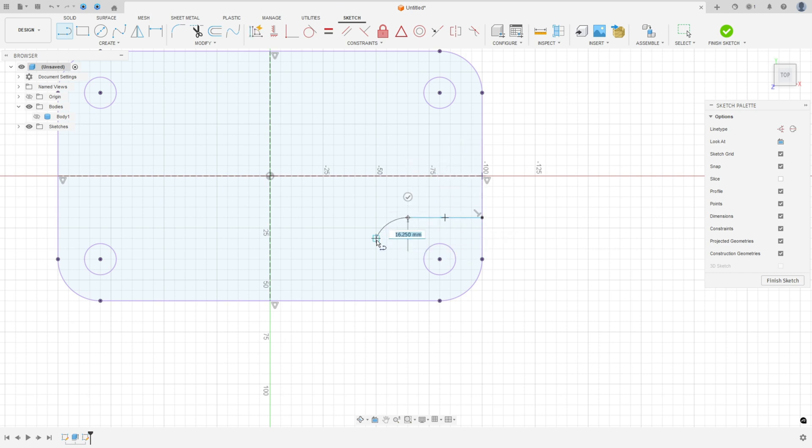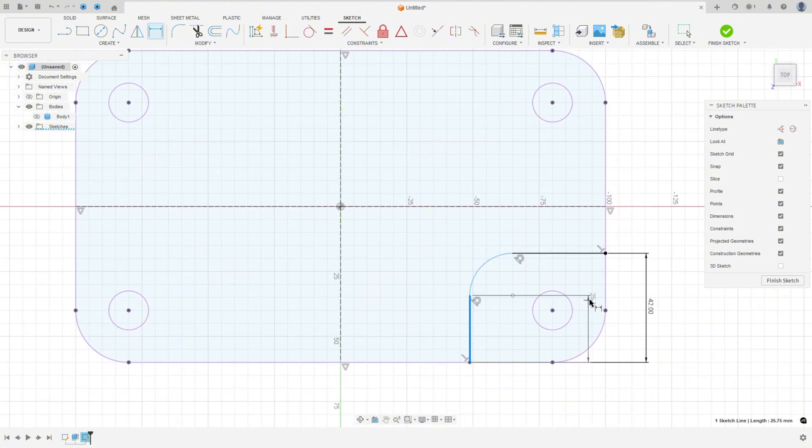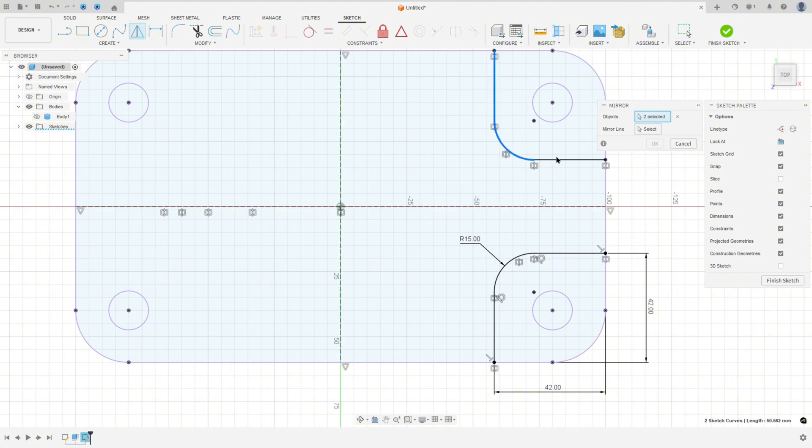Make the sketch: a line, an arc, and another line. Make sure that the arc is tangent with both lines. Go to Sketch Dimension — set the distance 42 millimeters, the other distance 42 millimeters, and the radius 15 millimeters. Then go to Create, select Mirror, select these three sketch elements, set the mirror line as the construction line, and press OK. Mirror again for both sides.